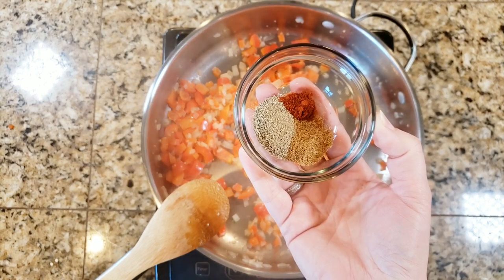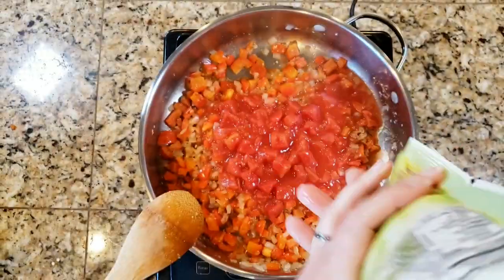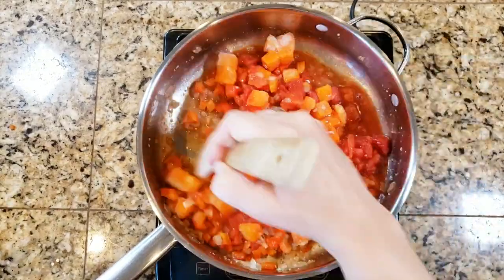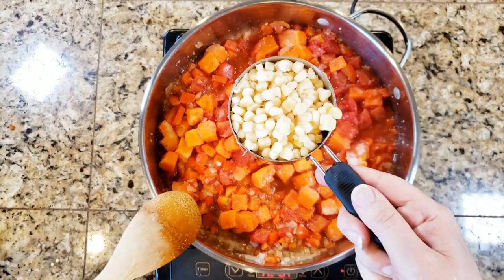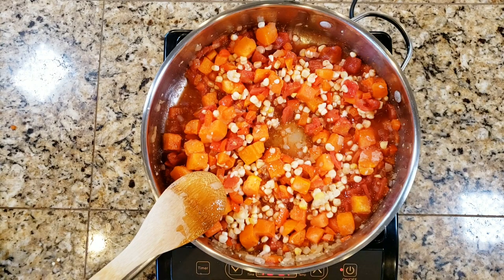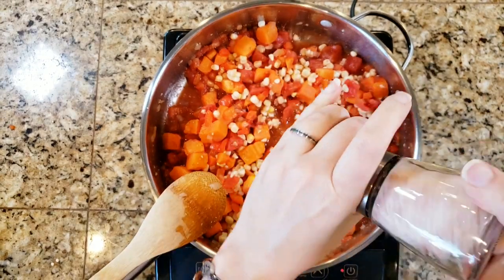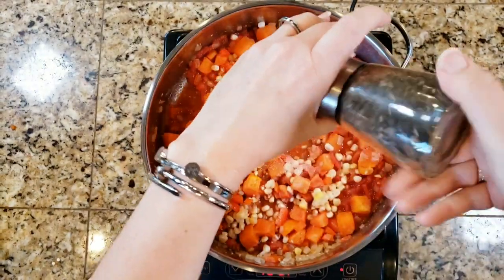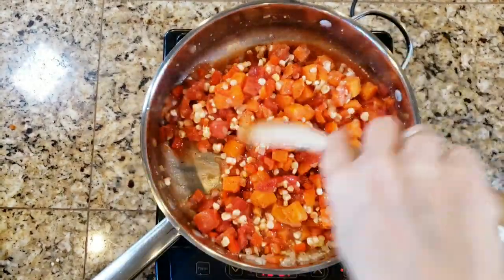Dump the spices all in at once and stir to combine. Then add a can of diced tomatoes and two cups of frozen butternut squash — you could use fresh if you prefer, but I like the ease of frozen. Also add one cup of corn, which I froze fresh off the cob. Season with salt to taste — about 11 to 20 turns of a salt mill — and pepper to taste, then stir everything together well.